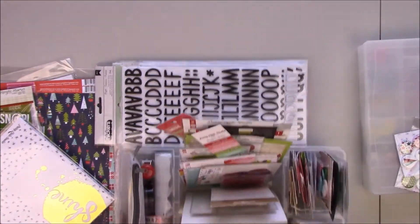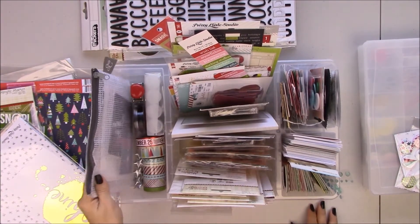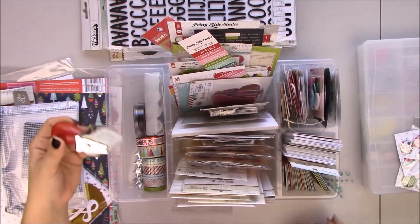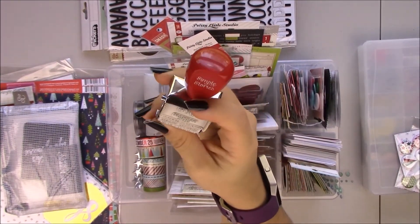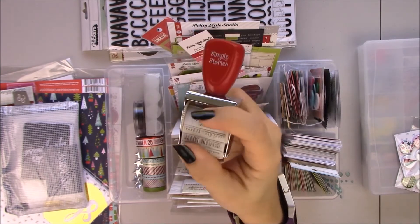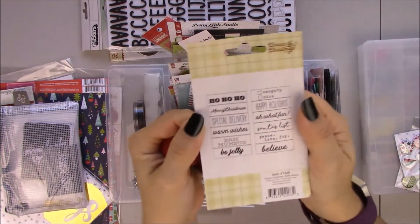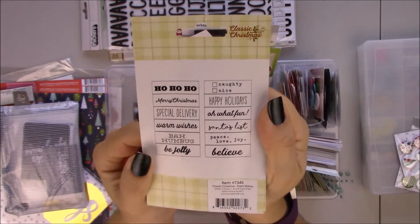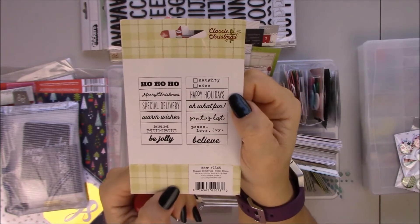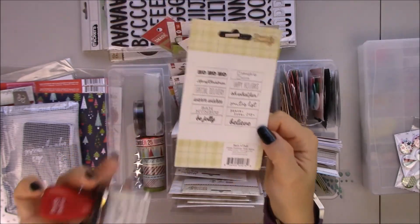Here I have an Antonius tray from IKEA. And I have the roller stamp from Simple Stories. Let me find the phrases: Ho ho ho, Merry Christmas, Special delivery, Warm wishes, Bah humbug, Be jolly, Naughty or nice, Happy holidays, Oh what fun, Santa's list, Peace, love, joy, and believe.